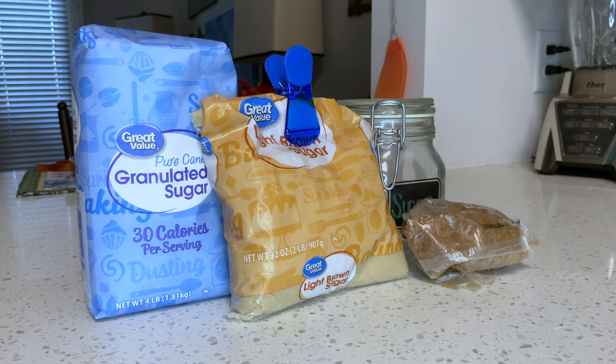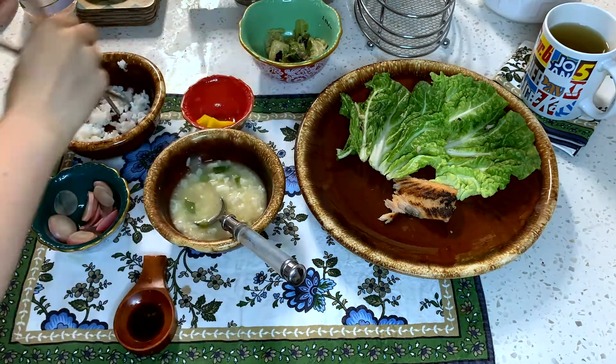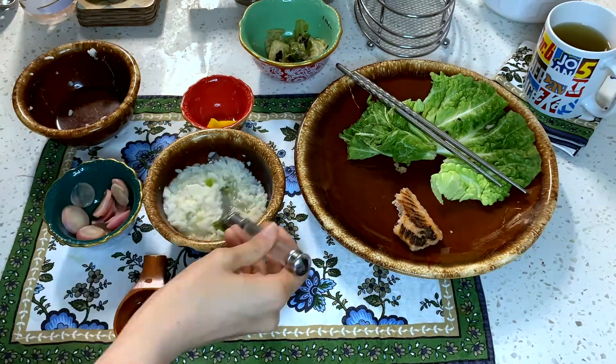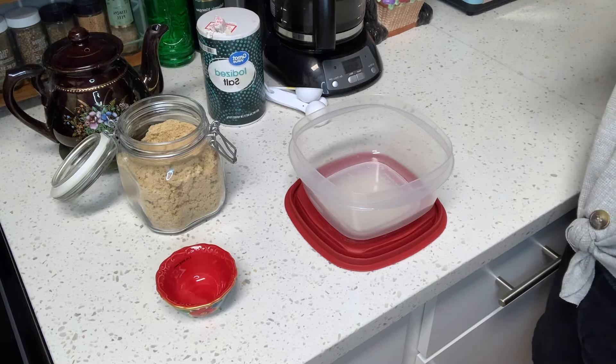Part of having a traditional Japanese breakfast is going between all the different sides and the main course — you don't eat all of one thing and then move on to the next. You really switch back and forth, and everything should complement each other. So be sure not to use dark brown sugar; you can use either light brown sugar or white sugar, though I highly recommend the light brown sugar.